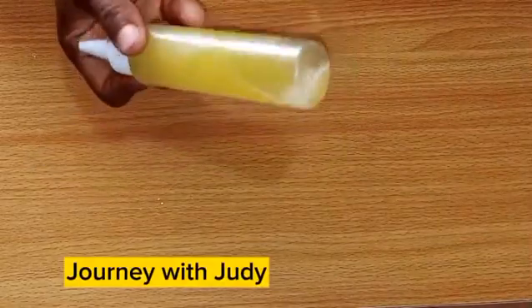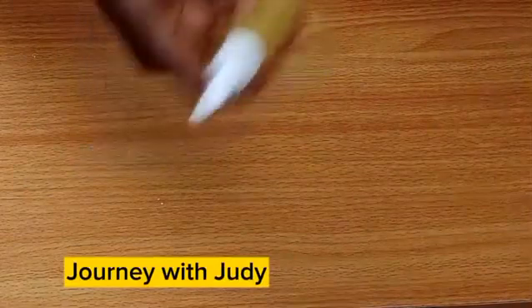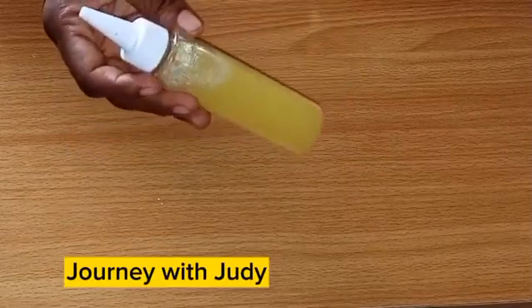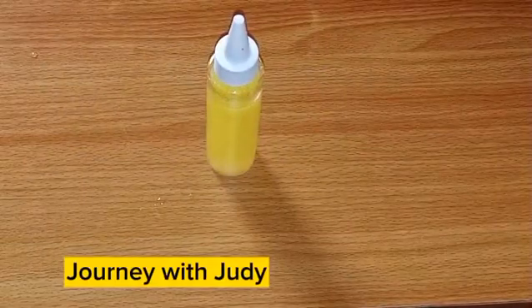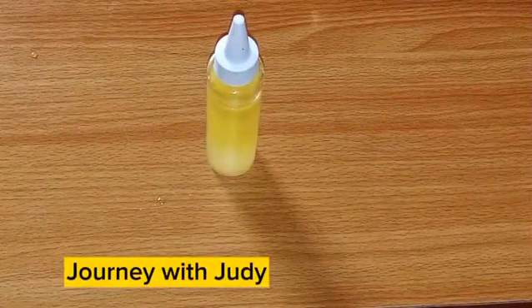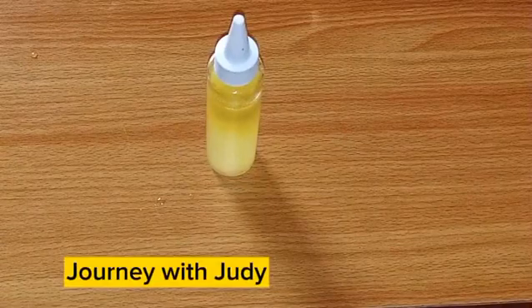If you are looking for a faster and quicker way to start a protein treatment and infuse protein into your hair, this is a very fast way to do it. Give this a try and you won't regret it. This is good for both natural and relaxed hair. I hope you find this helpful. If you do, please give me a thumbs up, subscribe to my channel, share this video with your friends and loved ones. Thanks for watching, bye!